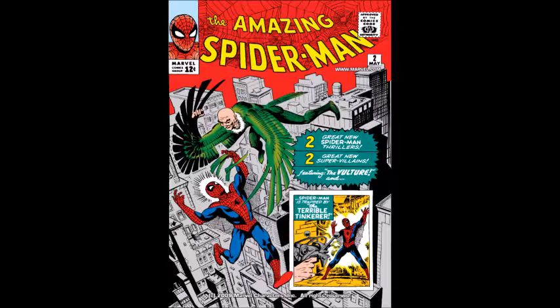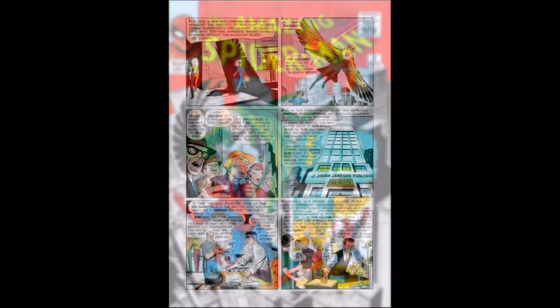This issue features the introduction of the Vulture in the Marvel Universe and was written by Stan Lee and drawn by the legendary Steve Ditko. It's mostly an origin story which sort of outlines who the Vulture really is and what he's capable of in terms of his powers and abilities.